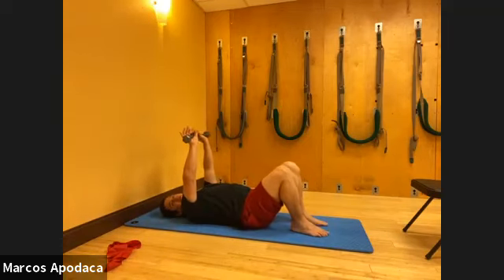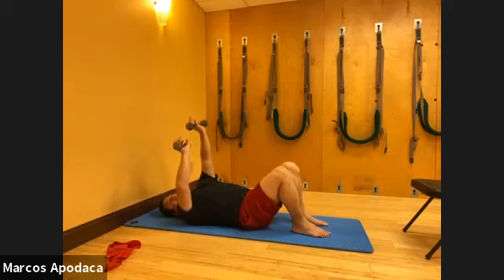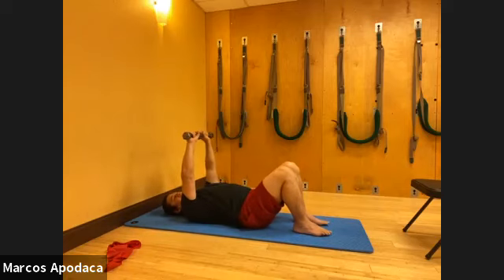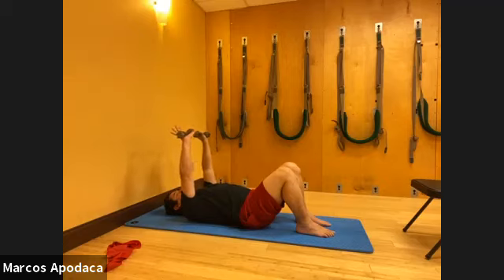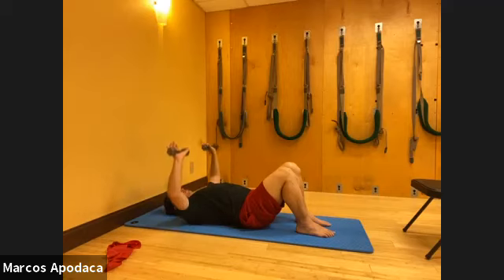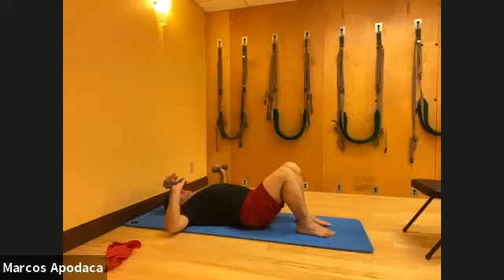Hold your weights up to the ceiling. I'm going to go right into our movements. So inhale, bend your elbows, exhale, extend. My weights are sitting heavy in my palms, elbows go out to the side. I'm bending and extending, doing a little chest press. When my elbows come out to the side at right angles, then push. Inhale, exhale, push. Last two.